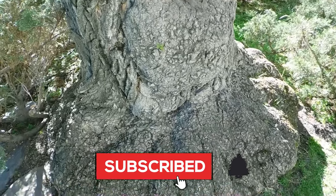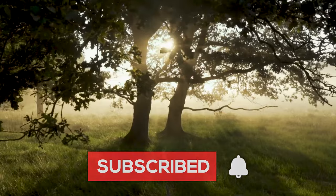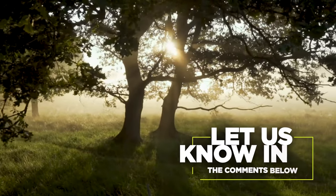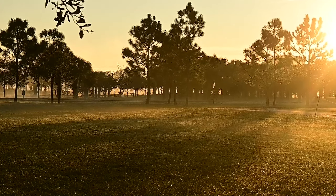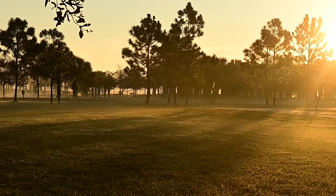If you found these tips useful, consider subscribing to our channel. Do you know of other ways to secretly kill a tree when you need to? Let us know in the comments below. Trees are vital to our environment. Click now to learn 5 ways to tell how old a tree is.